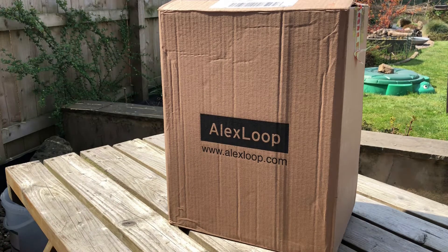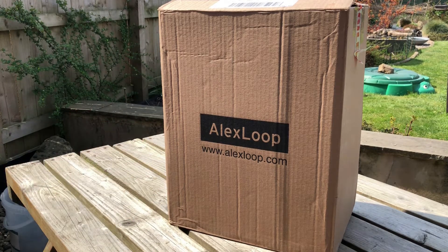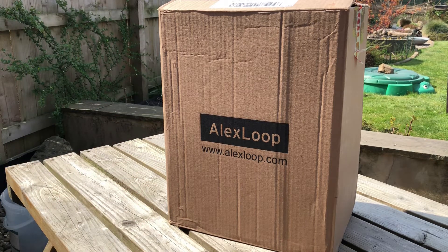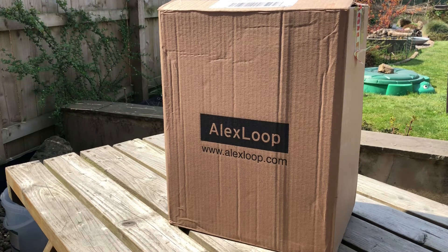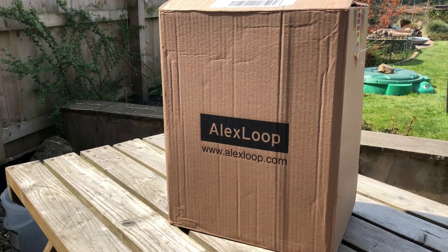It's a solution for taking a magnetic loop out and about. You've got the Alex Loop magnetic loop, but also a backpack designed by Alex which can take the transceiver and the accessories as well. I've only opened the top of this — I haven't had the backpack out and had a look at it yet, so let's do that now.